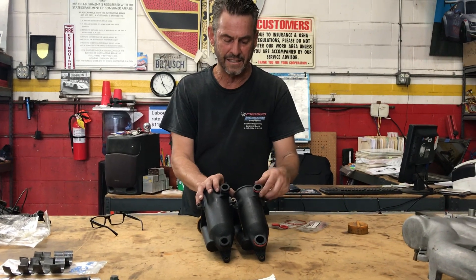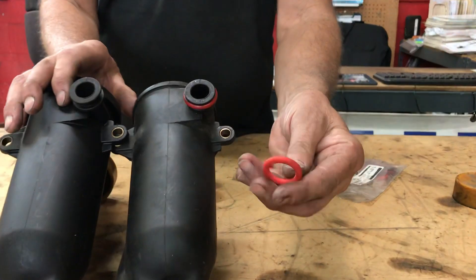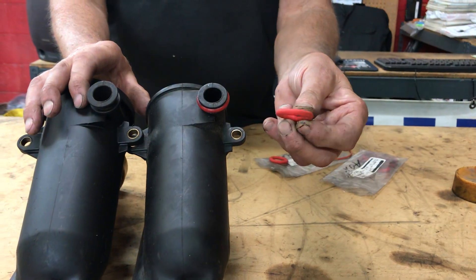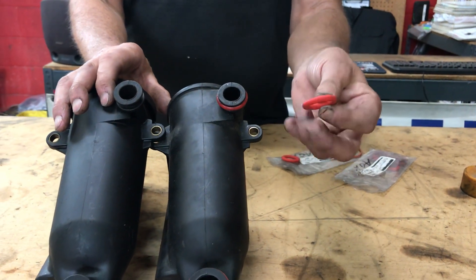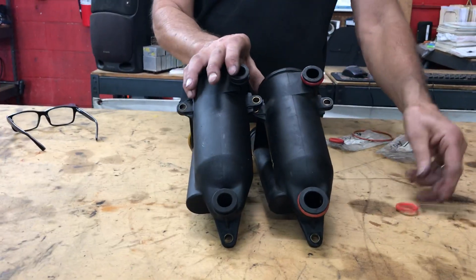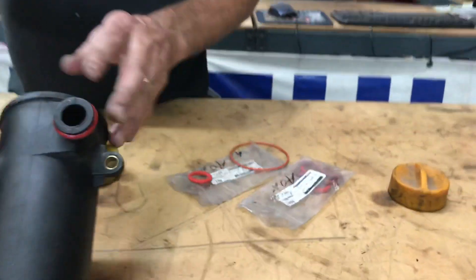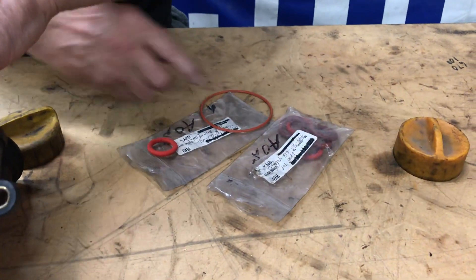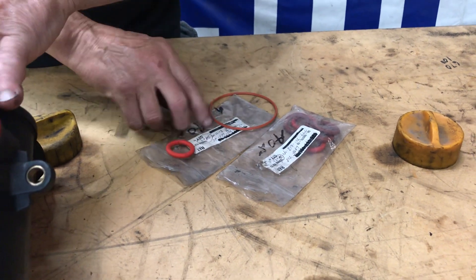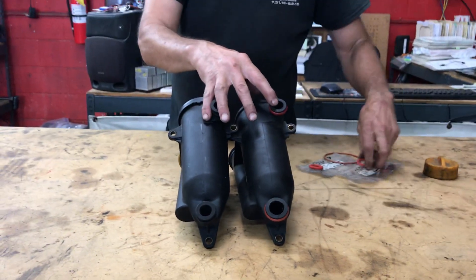It's easy to get these orange seals mixed up. If you have a whole kit for an engine rebuild, it's easy to mix them up with the rear seals for the counterbalance shaft covers, so make sure you don't mix those up. On early cars these seals are the same size; on late cars there are two different sizes. The late top one is a 20mm by 5mm, and the bottom one is a 24mm by 5mm.